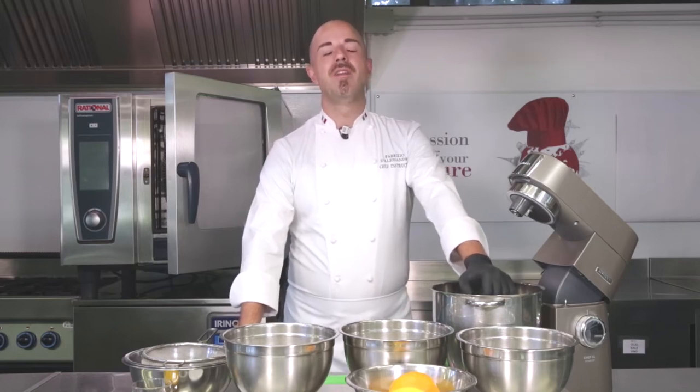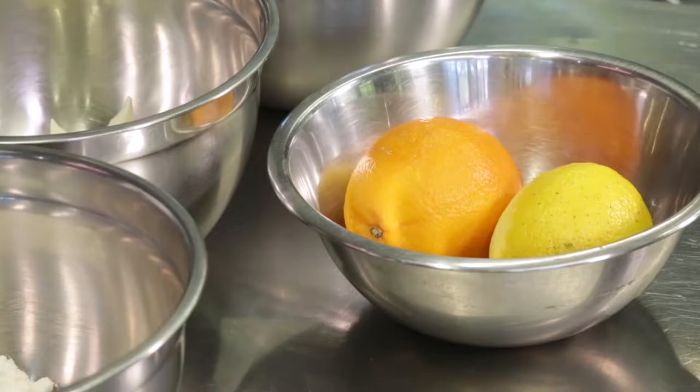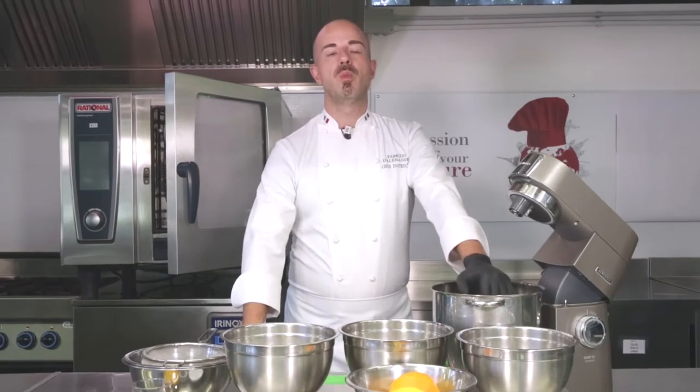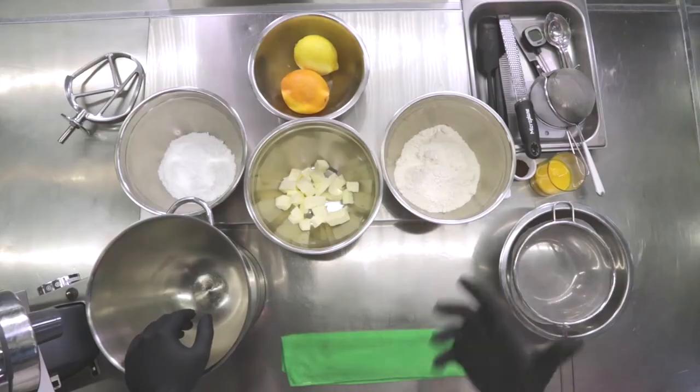We're going to continue our discovery of the typical desserts of Neapolitan pastry, talking about Pastiera, which is a main dessert in many holidays like Carnival or Easter, even though it is prepared throughout the whole year. It has become common to make it in the rest of Italy because it's not too hard to make, and it has a flavor and preservation that are optimal.